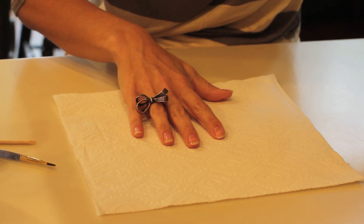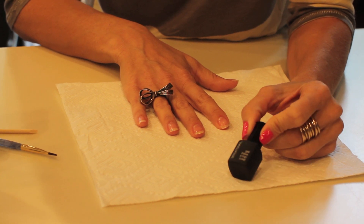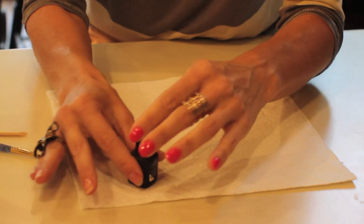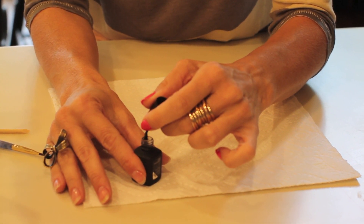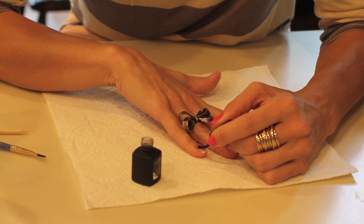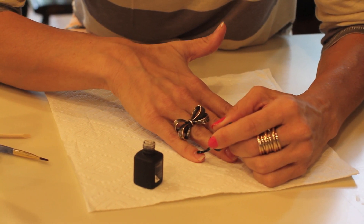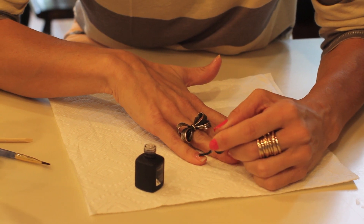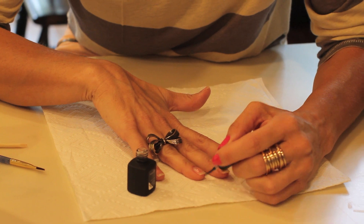The next step is your base coat and top coat. For this particular brand it comes all in one, so you're just going to take this and put a nice coat on all of your nails. This is where you don't want to get too thick or too gloppy, and you definitely don't want to get over onto your skin, so be really careful doing this part of the polish.